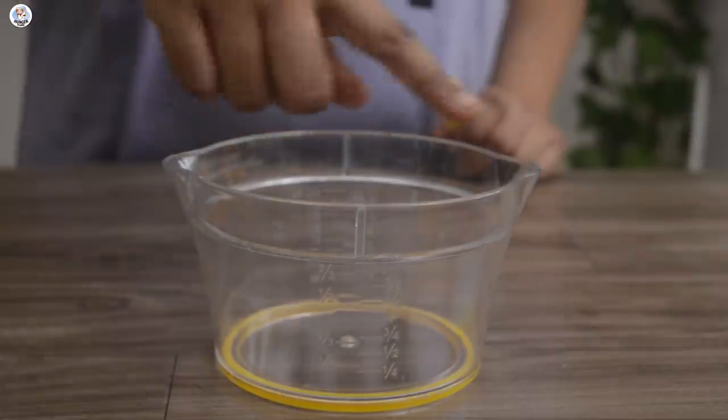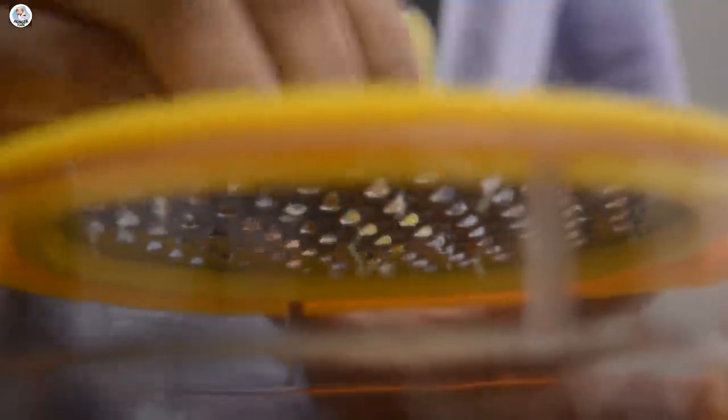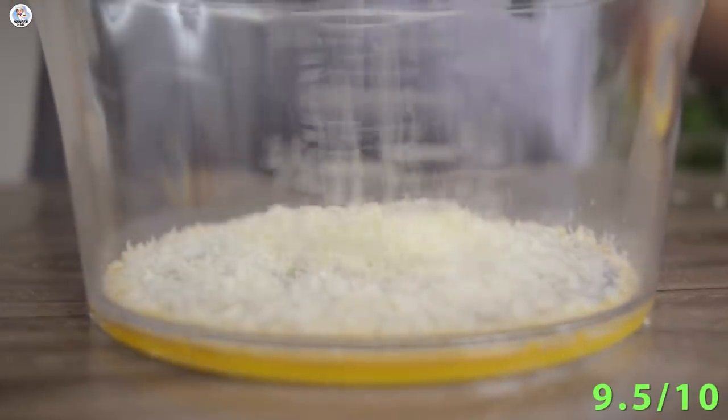This gadget has one more attachment, so I'm going to grate cheese over it. The grater part looks a bit clumsy, but it's very sharp and mess-free. You can also measure how much ingredient you have grated, which is amazing. Highly recommend you all to try this gadget. For me, it was definitely a 9.5 on 10.